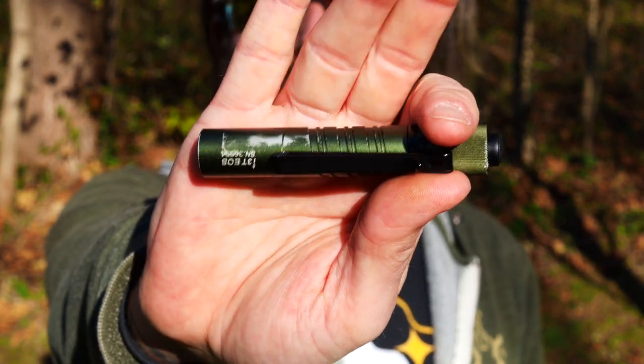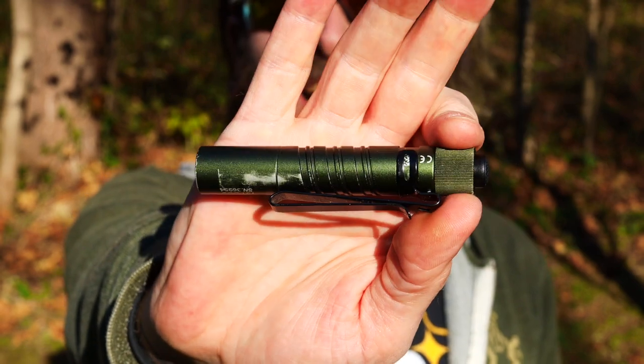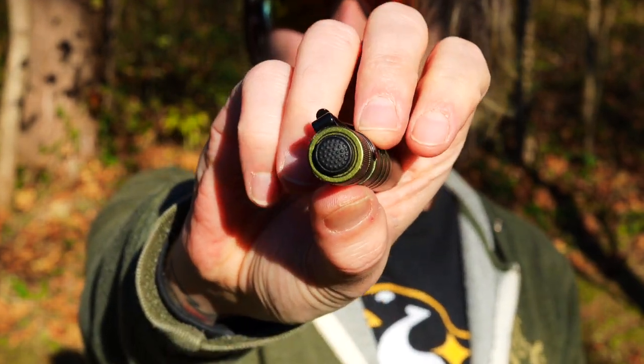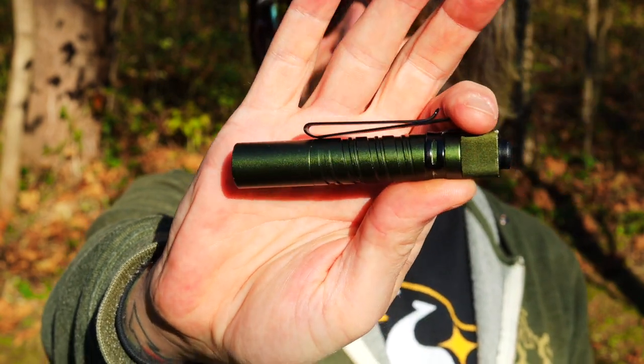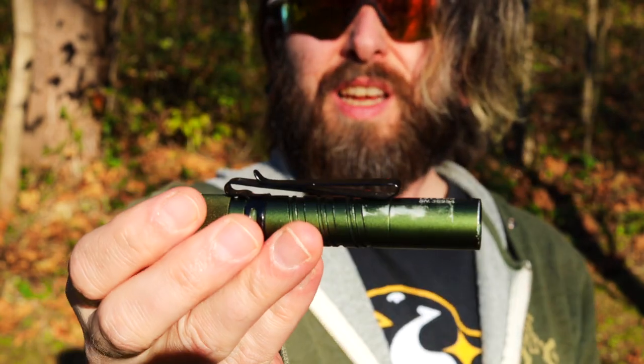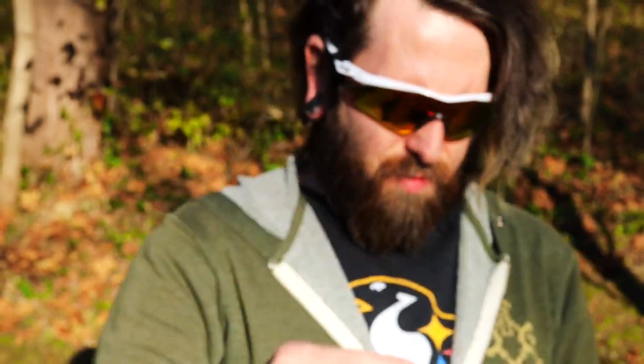I've got the I3T EOS in OD Green. This is like a tail switch light that has three different modes, goes up to like 150 lumens or something like that. It's got a two position clip on it, deep carry. You can go on your hat or something like that if you wanted to.